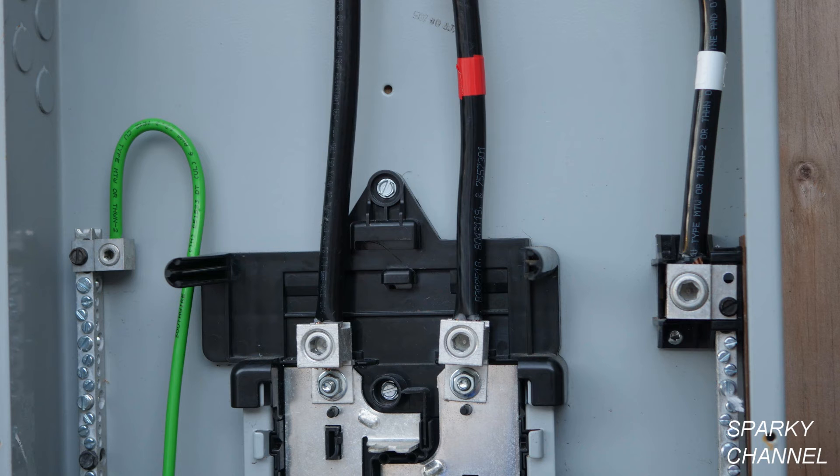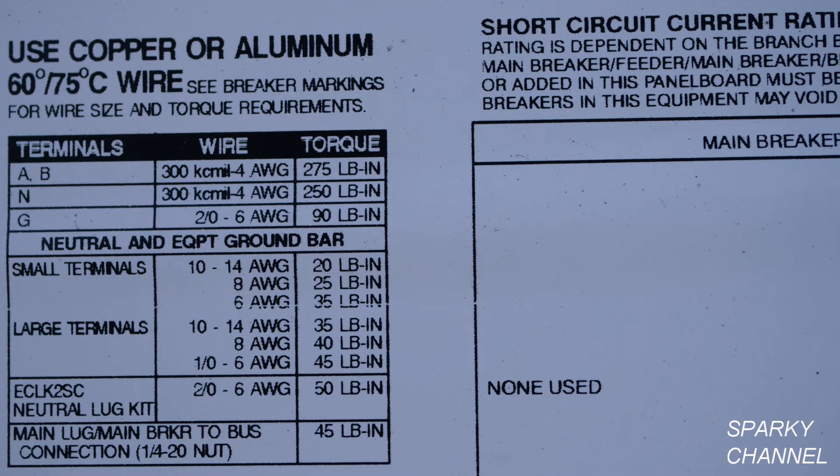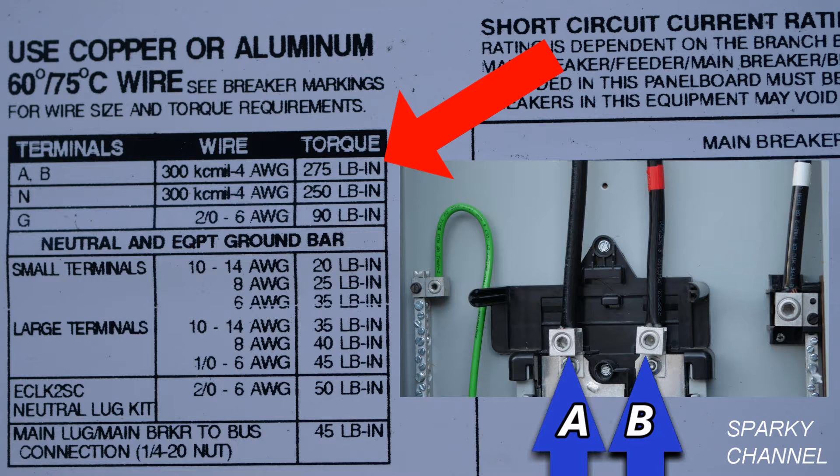Now let's go to an example. This is a Murray load center, and you can see there are various terminals that have lugs that tighten down various cables on the inside of the load center. You'll see a sticker, and on this sticker there is a table. I've inserted a photograph next to the table, and the two blue arrows are pointing to terminals A and B. If you go over to the table, you see it says terminals A and B.